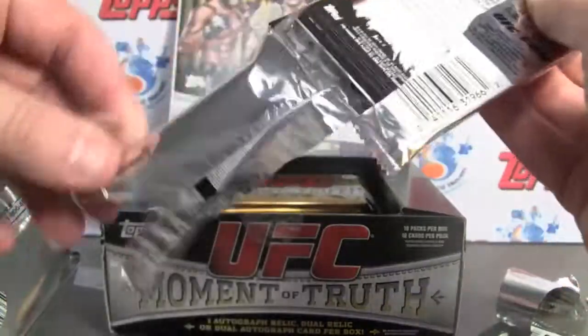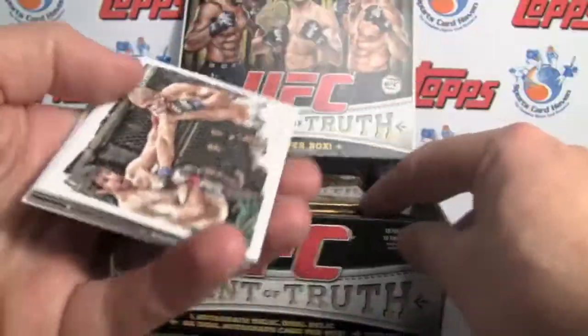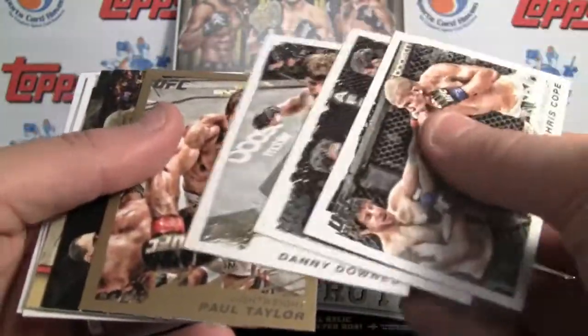Nice job by Topps. The price point on these isn't too bad either — I've seen them online around 60 bucks. Looks like we've got a hit in this one too.